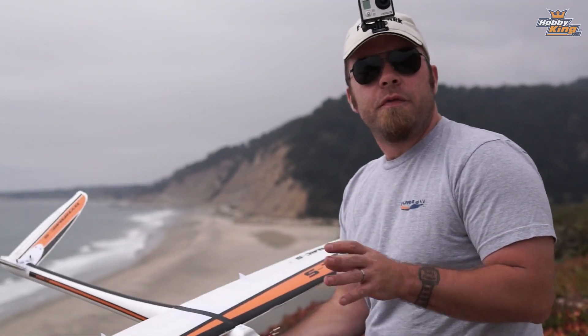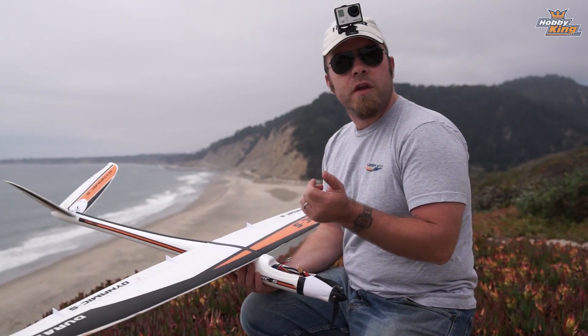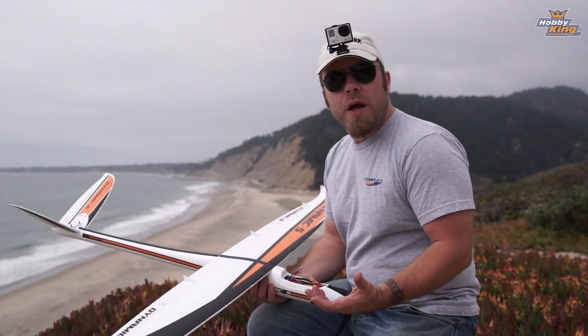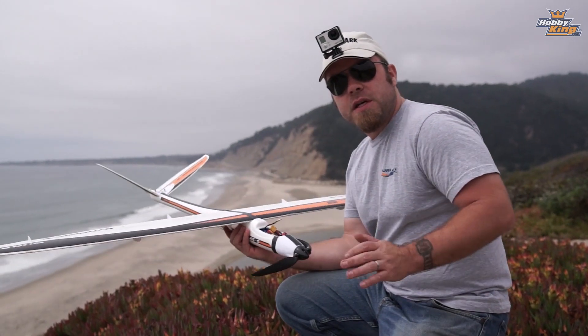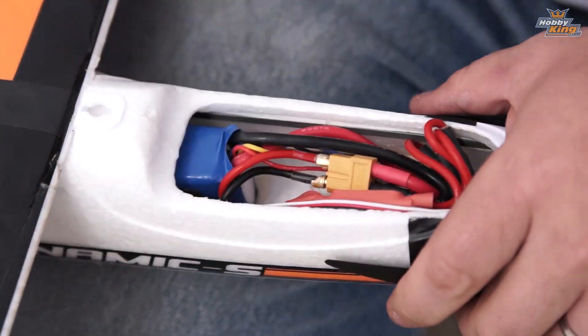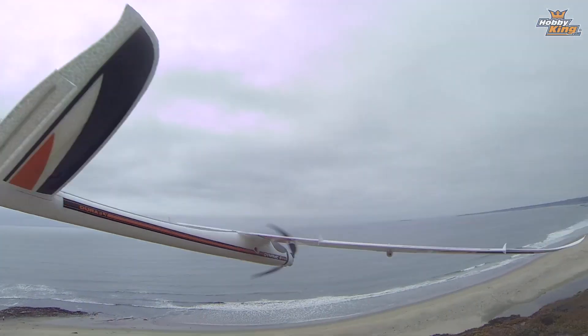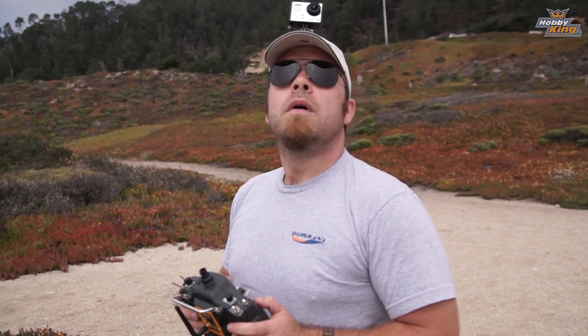Guys, I'm going to launch the Dynamic S here for a minute and fly it around a bit before I try the DH-88. I know this plane very well and I don't know the conditions here very well. The wind is blowing in a funny direction, so I really don't even know if it's going to be great conditions for slope soaring in general. I'm going to fly this guy for a bit first and see how it goes before we test the DH-88.